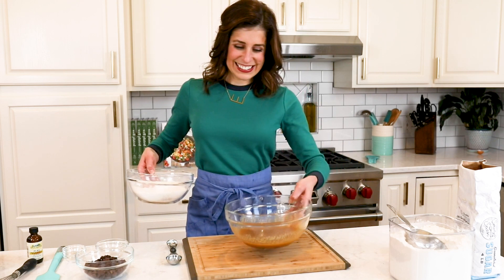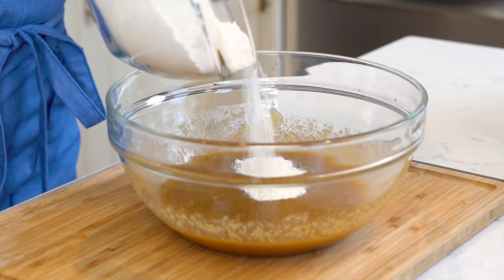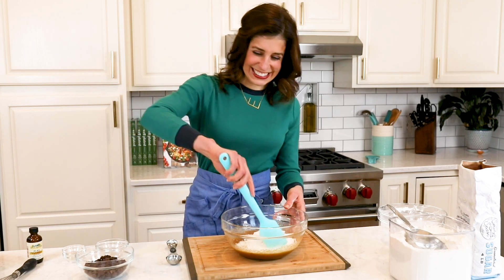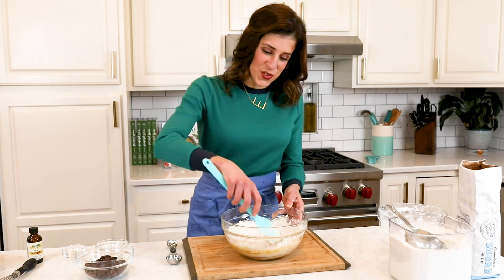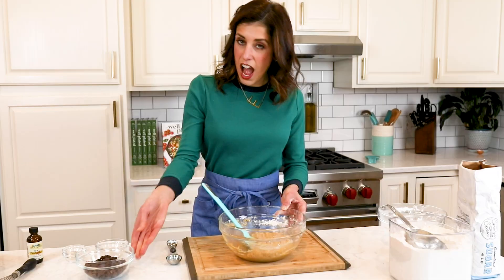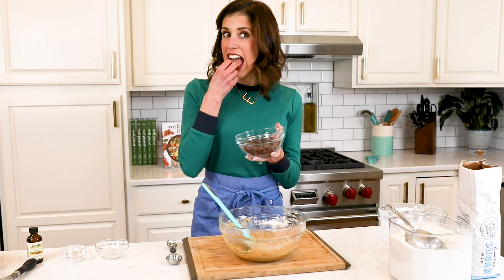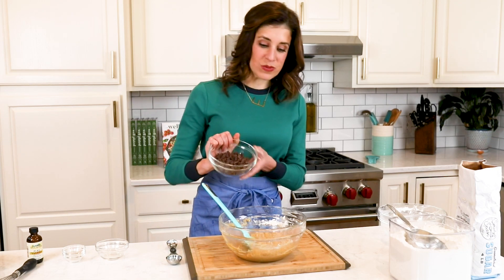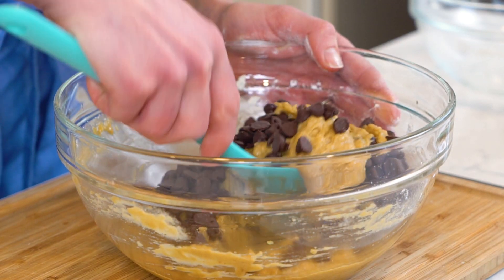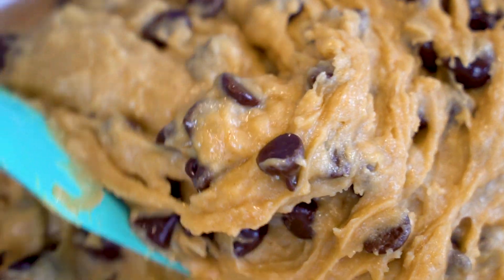Now we add the dry ingredients to the wet ingredients and stir gently just until the flour disappears. I truly cannot believe how easy this healthy chocolate chip cookie recipe is to make, and you'll remember it long after they have left your oven. Now the best part — chocolate! I like to use dark chocolate chips because dark chocolate is my absolute favorite. But if you prefer milk chocolate or even peanut butter baking chips, that is a great option too. Stir just until the chocolate chips are blended.